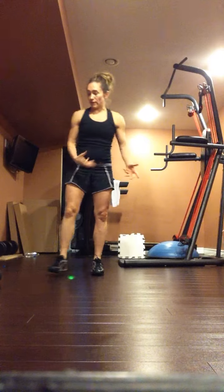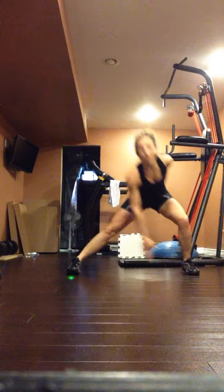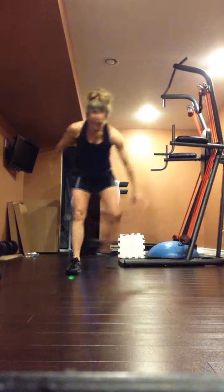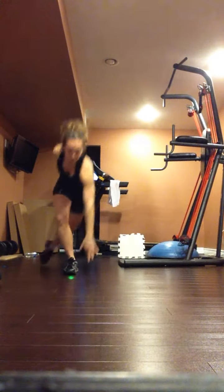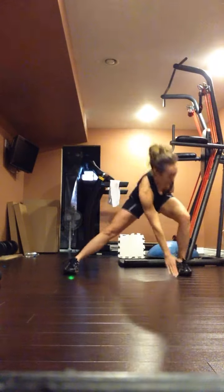You can do the whole thing without dumbbells. You just touch down, back, knee up, down, back. If you want on the knee up, bring your hands up. Without dumbbells, you can go a little bit faster.